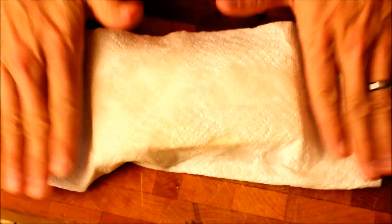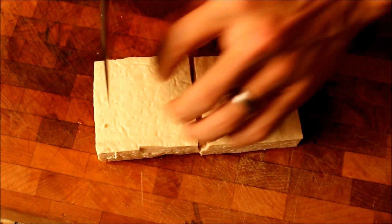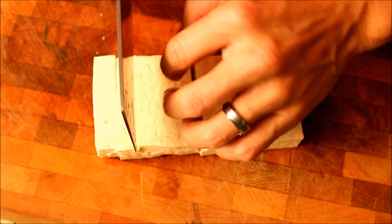Here's about 10 ounces of firm tofu. I'm using a paper towel to pat it dry. I'm going to cut it into maybe half to three quarter inch slices.